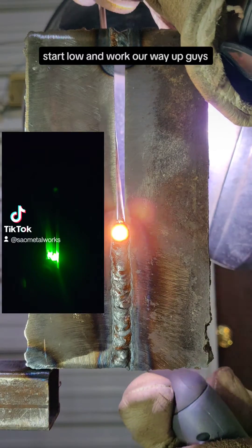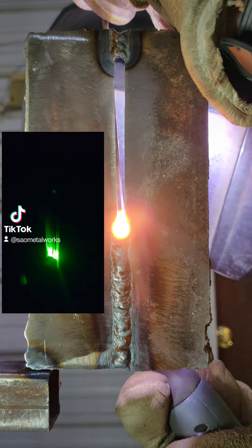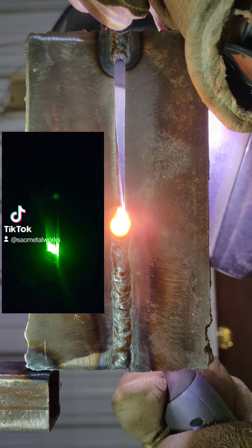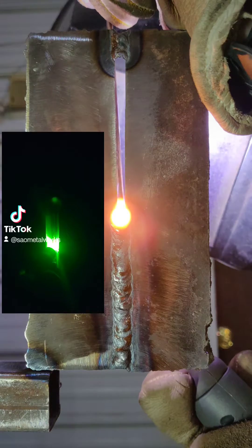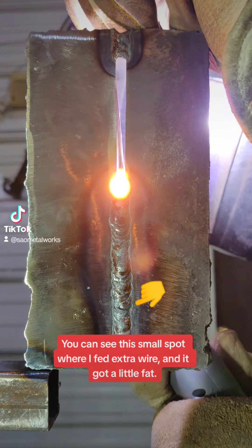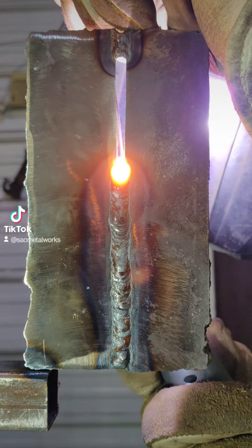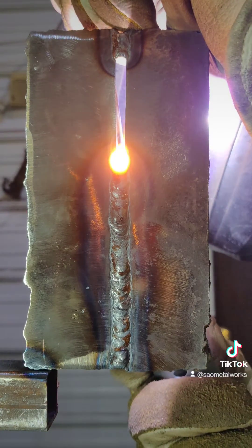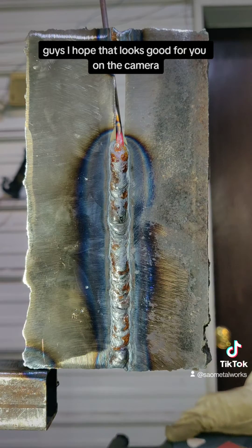We're going to start low and work our way up. We're going to put a little bit of wire pressure on right there. Got a little trash inclusion here that we're dealing with. I hope that looks good for you on the camera.